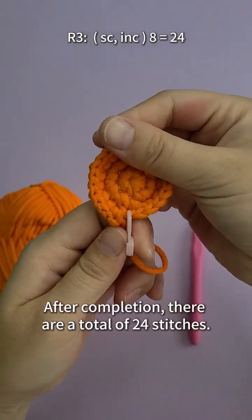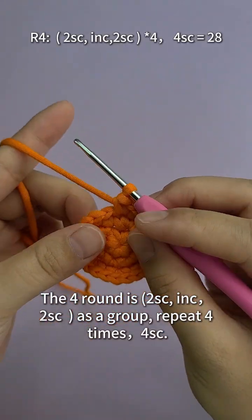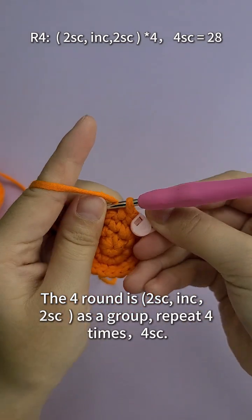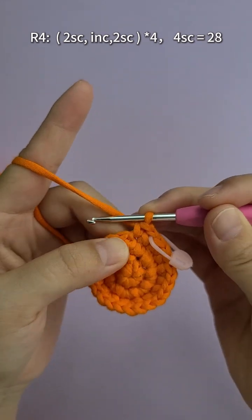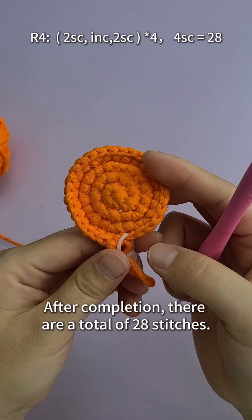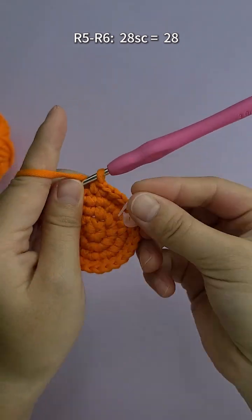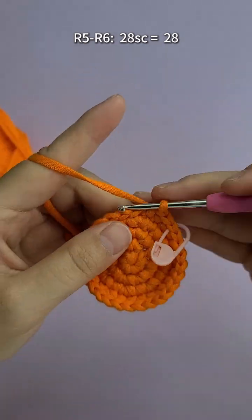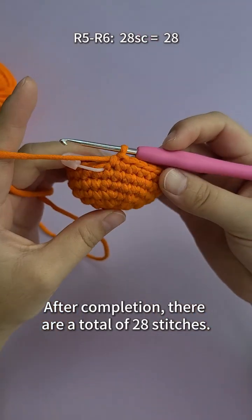After completion, there are a total of 24 stitches. The fourth round is two single crochets, one increased and two single crochets as a group, repeated four times and four single crochets. After completion, there are a total of 28 stitches. The fifth to sixth rounds are 28 single crochet stitches — after completion, a total of 28 stitches.